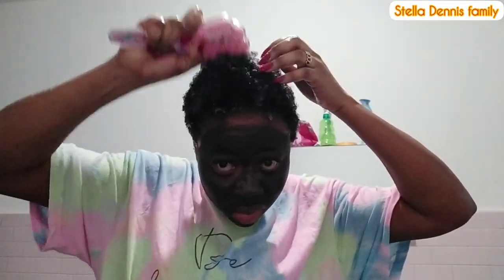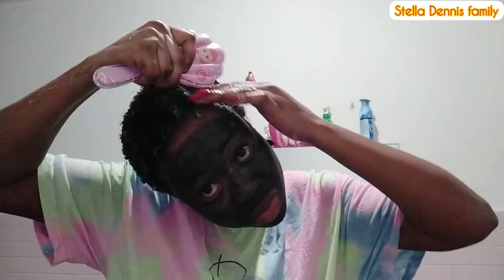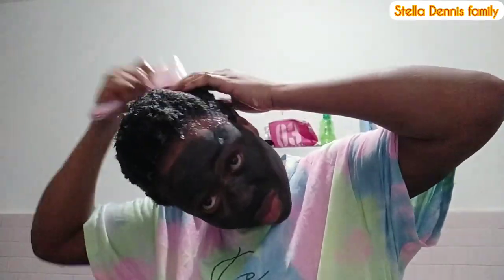You know, aloe vera - you can use it on your hair, you can use it on your body. It's just a natural body and hair treatment. After applying everything, I take the cellophane - you can use cellophane or a hair net to cover your head. I didn't have a hair net so that's why I used cellophane. Wait for a while then wash it out.